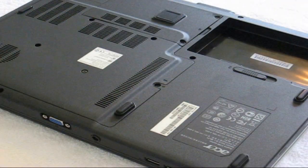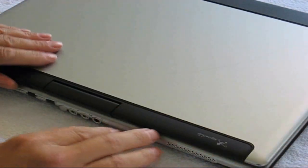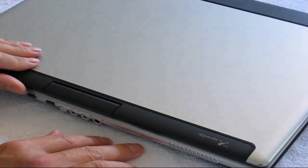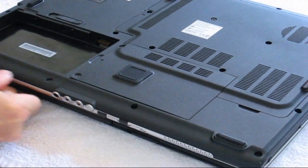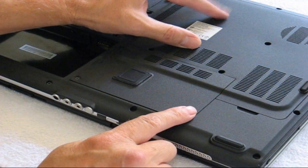Now, after you remove the laptop battery, we want to make sure that all the juice is out of your laptop and we do this by depressing the power button for about 5 seconds, and that makes sure that there's no more juice in your laptop. At this point, we can go ahead and start to open up the back panels on your laptop computer. Right here is your disk and your laptop memory is right in here.